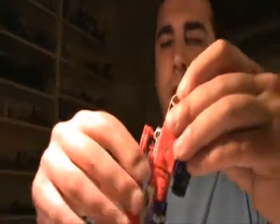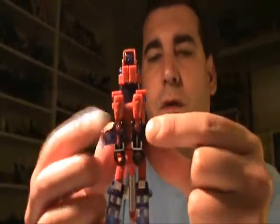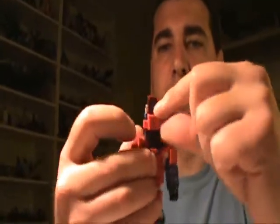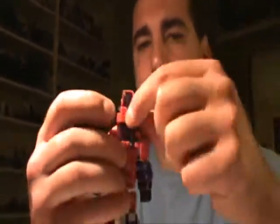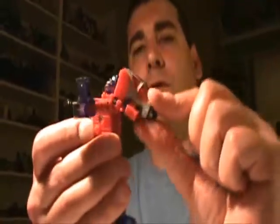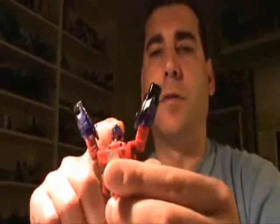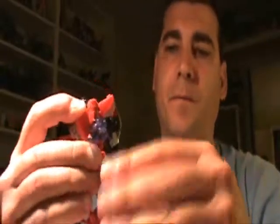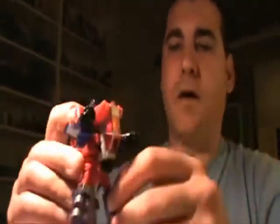There we go. Now we have the robot arms here — we can open and fold that outwards. Also these two panels, we just want to open those up, and then take the entire cockpit and fold it down, which will reveal the robot head. Then you can fold the arms down into whatever position you like. And there you have Top Spin in robot mode.